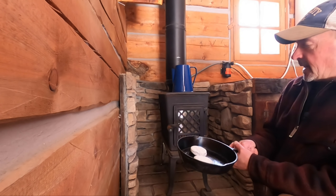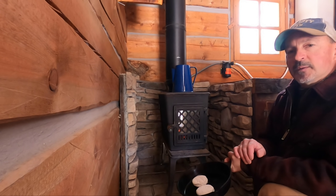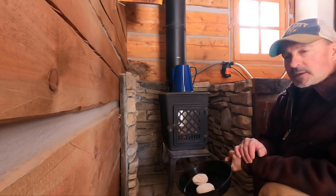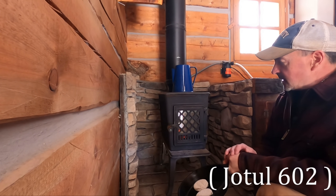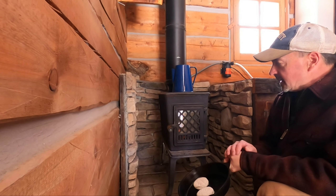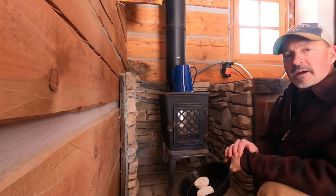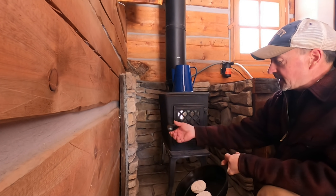One of the nice things about wintertime in the little cabin is you're going to have a fire going in the wood stove, and that lets you cook in the wood stove. Even a stove as small as this Yodel 102 — you can actually cook biscuits and pizzas and different things inside the stove. Of course, you've also got an eye on top of the stove to cook on.